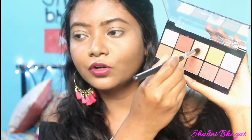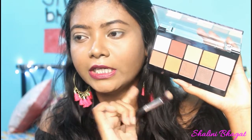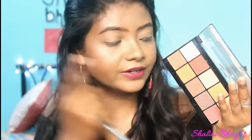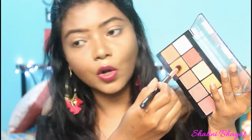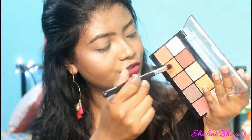I've already concealed my eyes as a base. I'm going to take this shade and dust it all over my eyelid. As you can see, there is no fallout at all, which is really good, and the pigmentation of the color is great. I'm dusting it here and there is no fallout. I've set my base very well and now I'm moving on with the orange shade, placing it onto my crease.